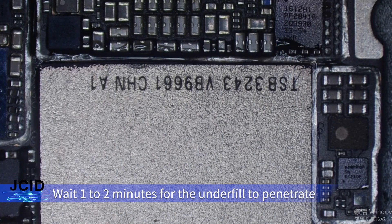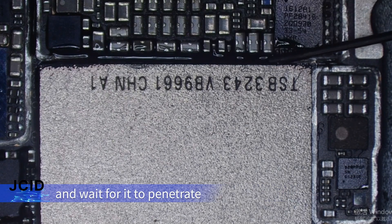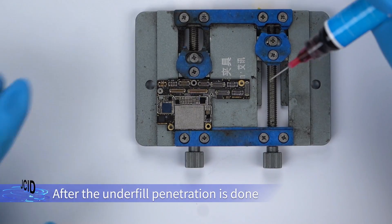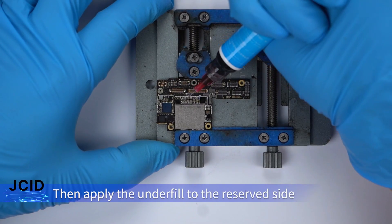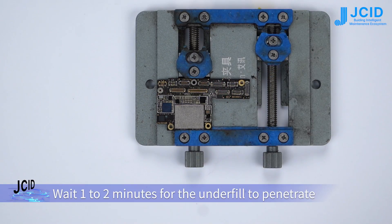Wait one to two minutes for the underfill to penetrate. Apply it to the formerly applied place again and wait for it to penetrate. After the underfill penetration is done, apply the underfill to the reserved side for bottom air venting, and wait one to two minutes for it to penetrate.